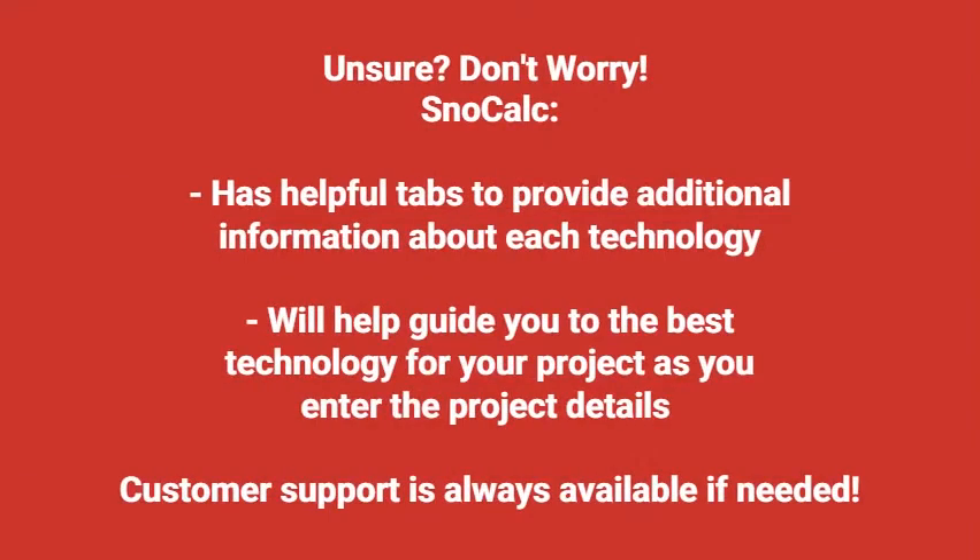Not sure which technology is best for you? Don't worry — there are helpful tabs within SnowCalc that provide additional information about each technology. SnowCalc will also help guide you to the best technology for your project as you enter the project details, and as always, customer support is available if needed.